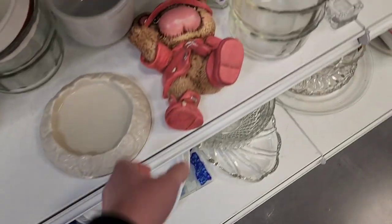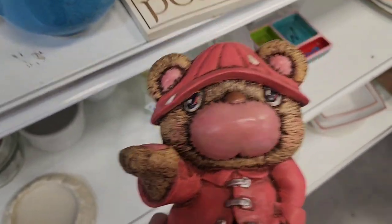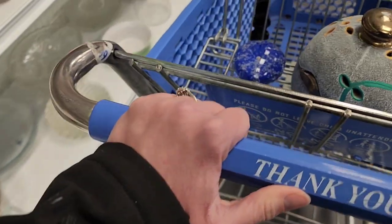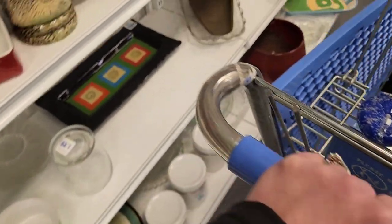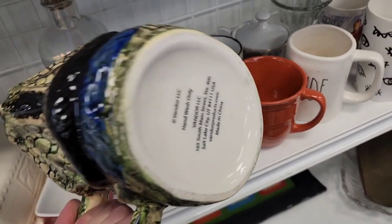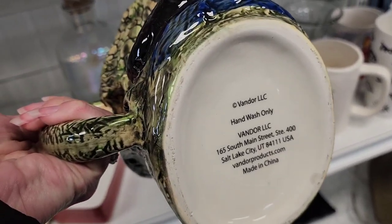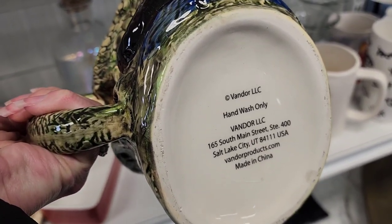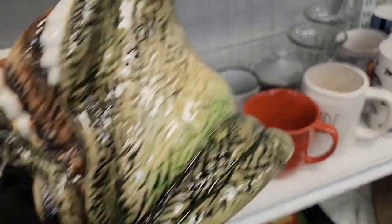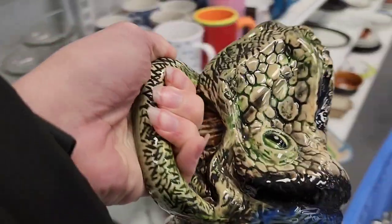He kind of looked like he was missing hair. I thought this was going to be chalkware but it's ceramic, and its nose — I don't know if that's supposed to be its nose or its mouth — but it kind of looks like a hiney. Then there's this giant dinosaur head mug, hand wash only — I'm going to let this one ride of course.